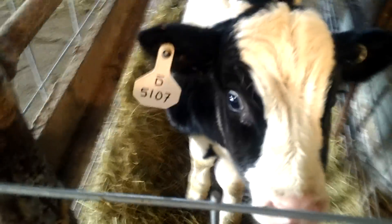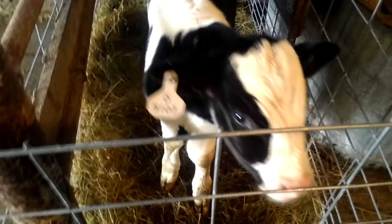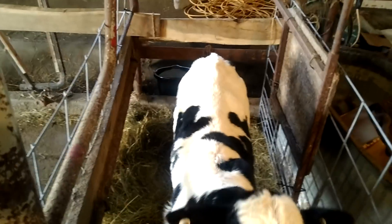Everybody in here is doing good. I'm gonna do a pen cleaning on them today, get that done, get the water hooked up. What's up Brutus? Brutus is doing good - lucky number seven over here. This one we thought wasn't gonna make it and he's doing really, really good.